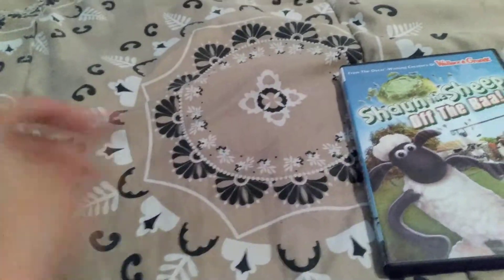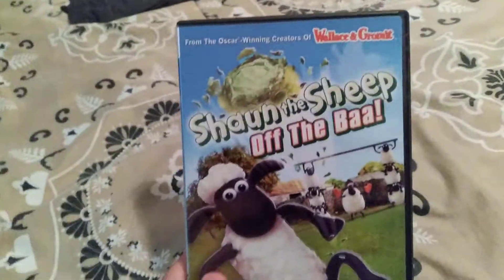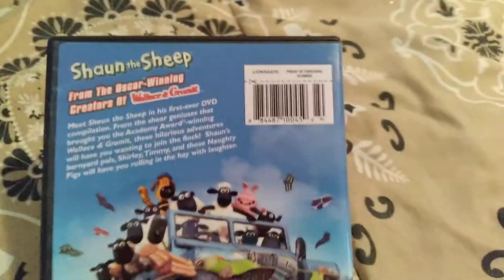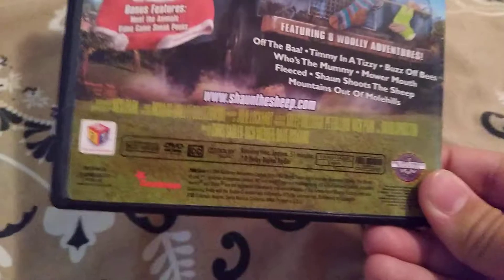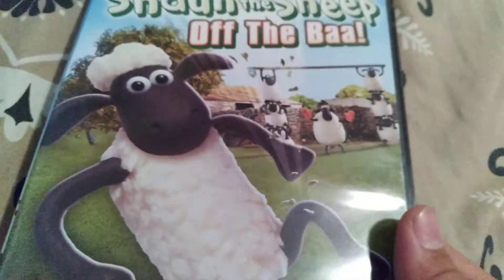Next up we have Shaun the Sheep: Off the Baa. I can finally watch some Shaun the Sheep episodes from the first season — or first series, whatever you want to call it. Eight episodes, 51 minutes. Here is the disc — really nice artwork overall on this disc.